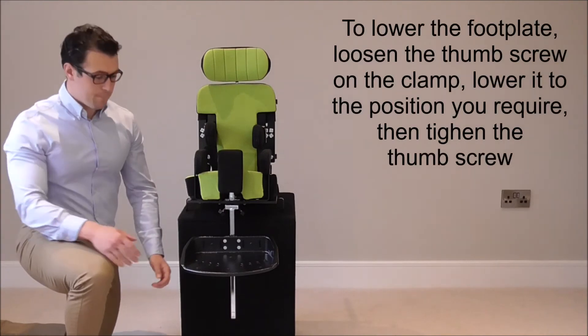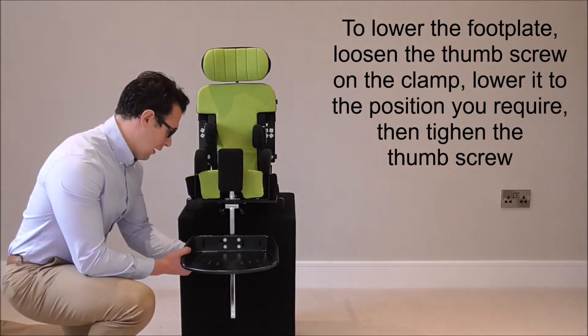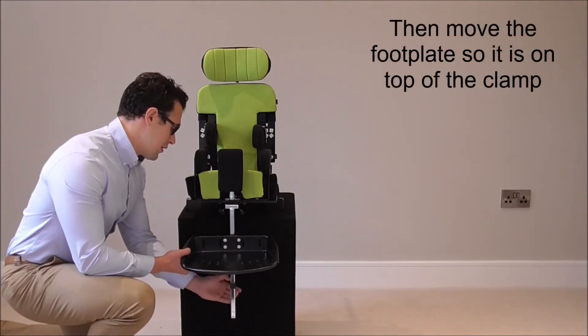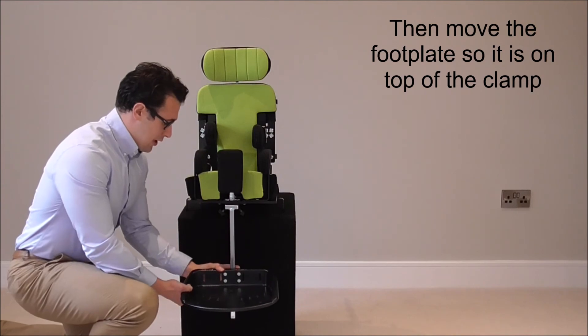To lower the foot plate, loosen the hand wheel on the clamp behind, lower it down to the position you require, tighten it up to make sure it's secure, then slide the footrest down.